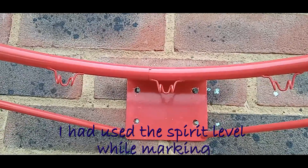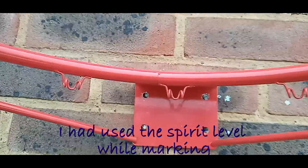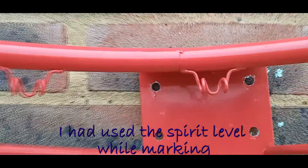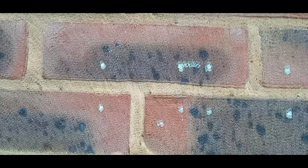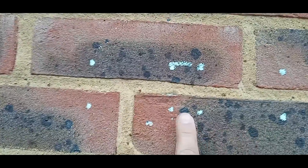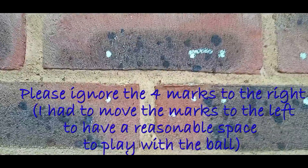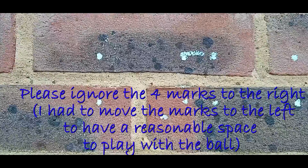Something to note here is that I've also placed a spirit level on top just to see that this is horizontal. These are the four marks I've made — one, two, three, and four — and this will be right about in the center, with enough space for the ball to be thrown without hitting somewhere else.